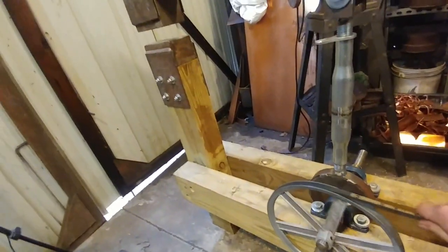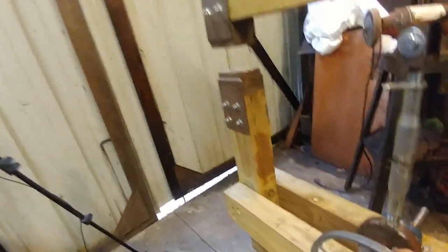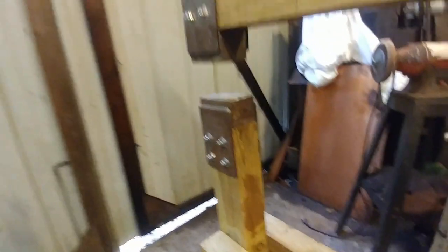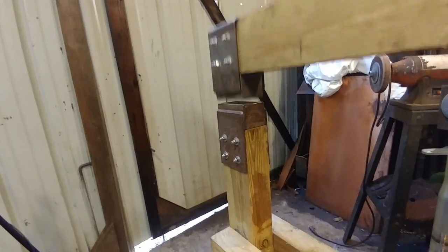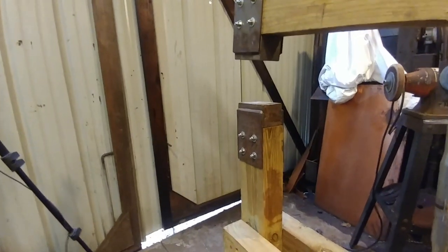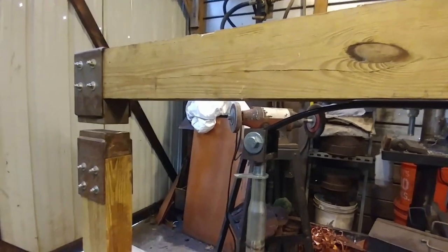I'm going to go ahead and take off this belt here, but even with hand pressure I can go ahead and rotate that right on around — if I don't tip it over first. As you can see, the spring is working. I need to grease the bearings, but that spring's got quite a bit of spring and bounce in it.